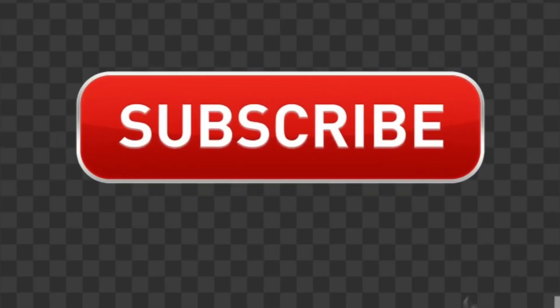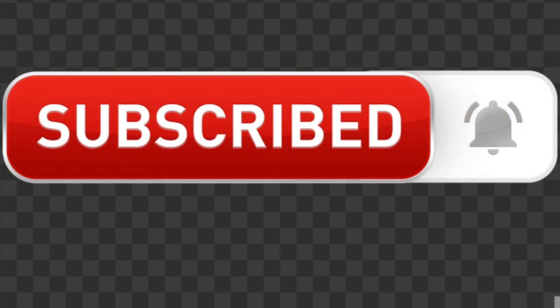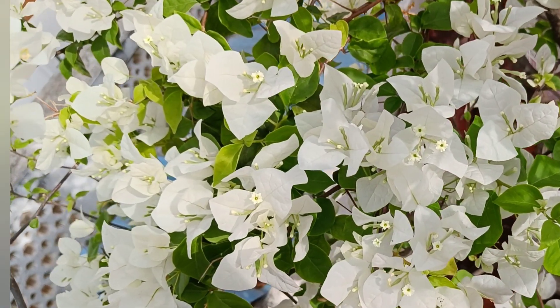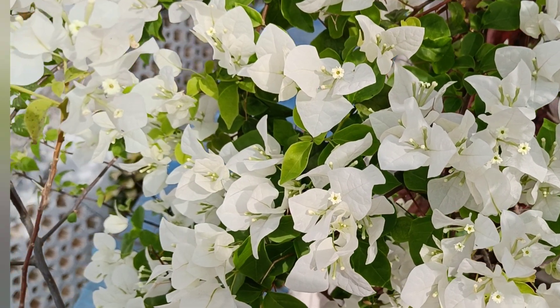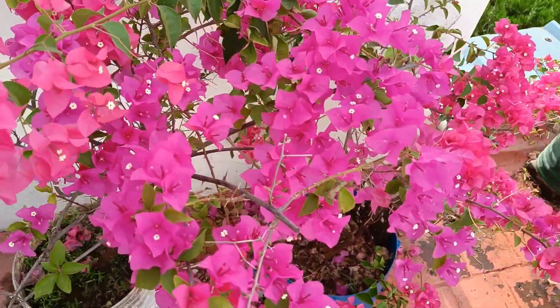Please like, comment, and subscribe. Thank you for watching. Thank you.